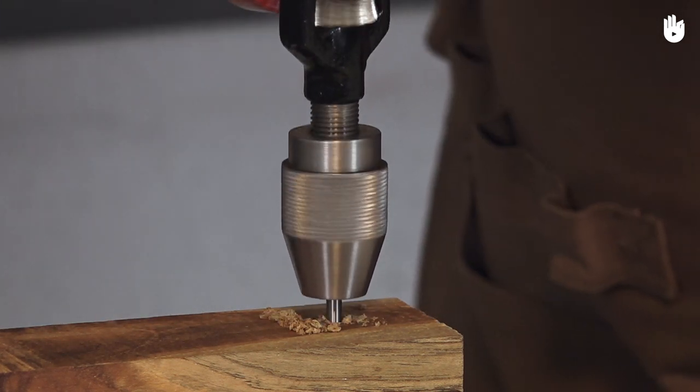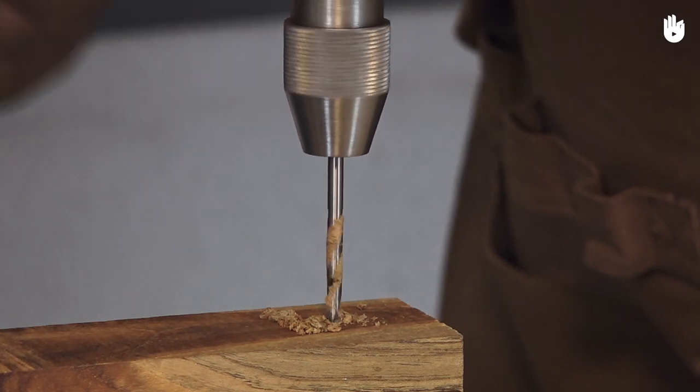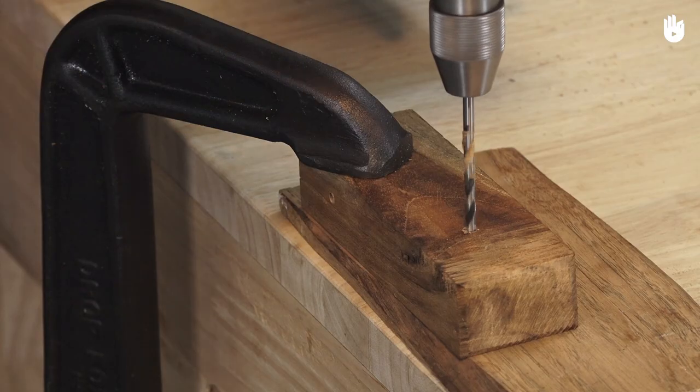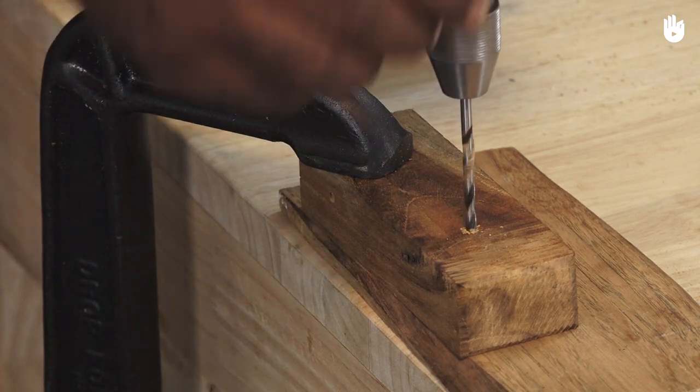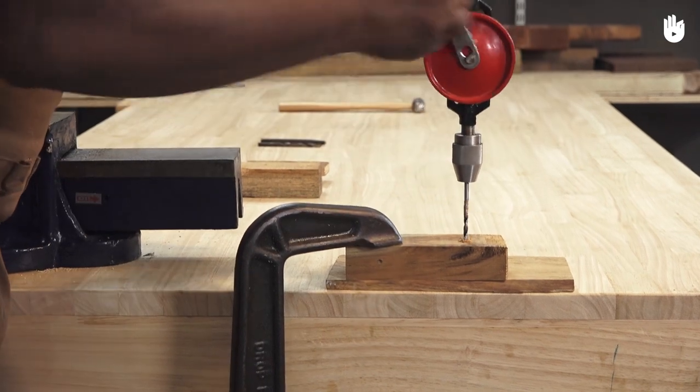Once you have reached the desired depth, release the pressure. Keep turning the handle clockwise and pull the drill upward. If a lot of pressure is required, the drill bit is probably blunt and could break the drill bit.